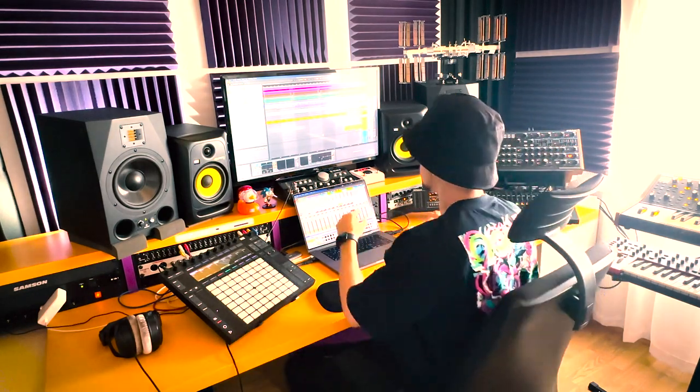I usually never know what I will make when I'm making music. I'm just trying some different stuff randomly and trying to find the sparks that are appearing accidentally while I'm working. And in this case, it was this specific loop.